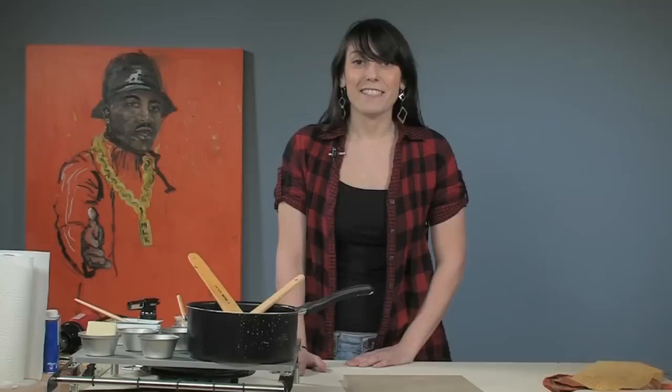Thank you for watching, and if you want to learn more about encaustics, check out some more of my free art lessons.